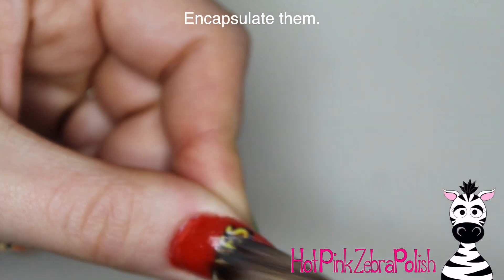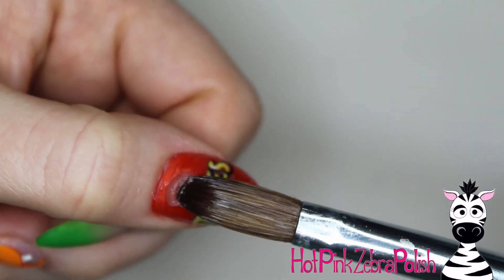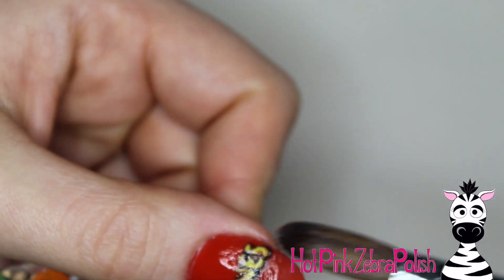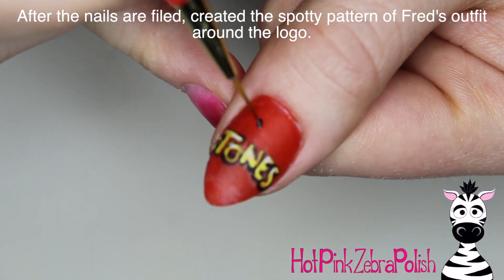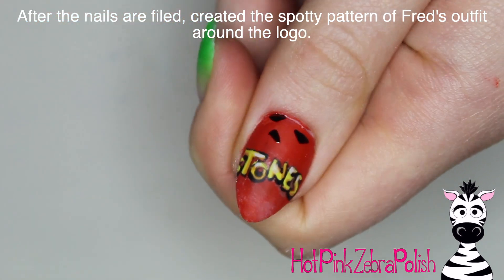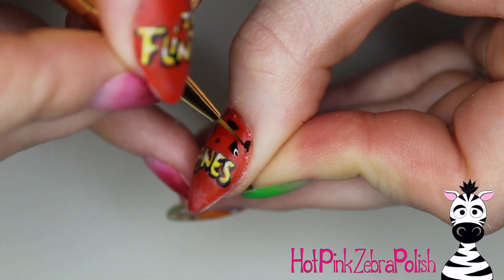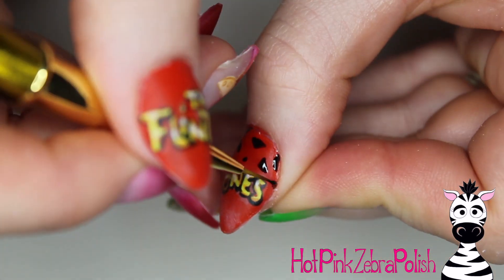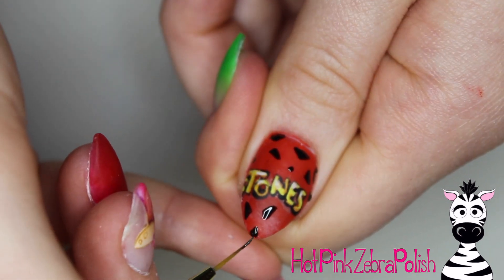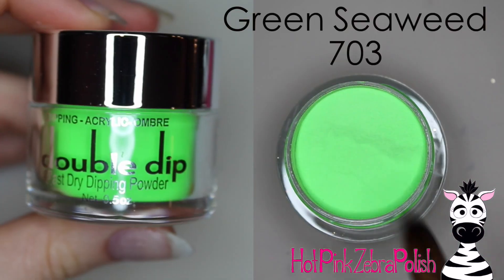The great thing about this is that you can paint these little designs in advance. If you have a client that texts you a photo ahead of time and you see they're going to want a painting of a particular character, you can make it ahead if you have time — it might just speed up your appointments and make your day more streamlined. Now I'm going to take my filed and buffed nail and paint the little Fred Flintstone spot pattern. His spots are like little triangles of different shapes and sizes — so fill that in around the two nails.